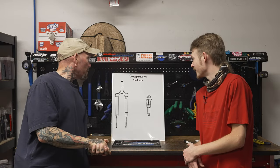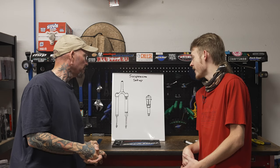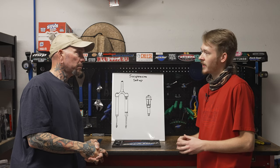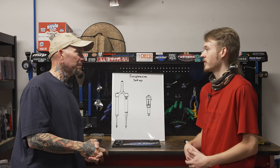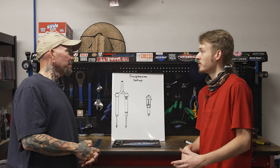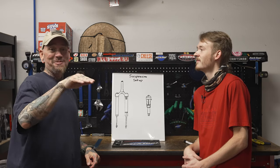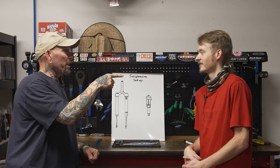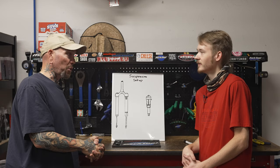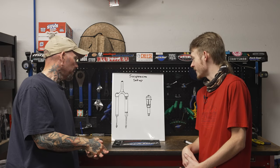We thought it'd be good to go over advanced suspension setup and how everything works together, because that aids in fine-tuning your suspension. A lot of people set it at a certain pressure, think they're in the right area, and just ride it forever. But there's so much to adjust with air suspension nowadays — a lot of adjustability — and you might be able to make it feel a lot better than you ever thought it could. Pretty much everyone is using air suspension now, so you're adjusting compression, rebound, and spring rate.